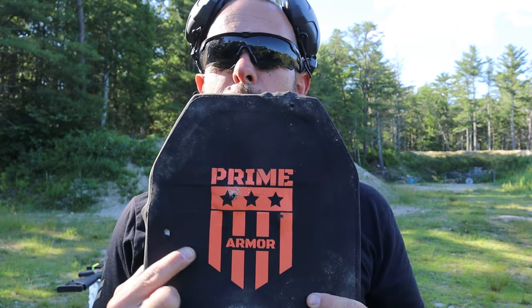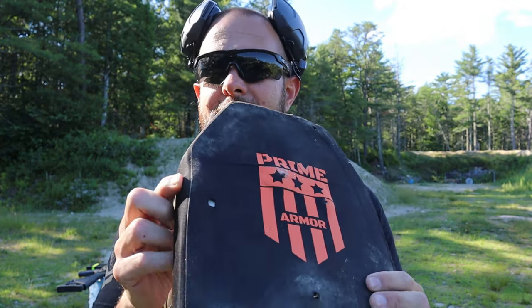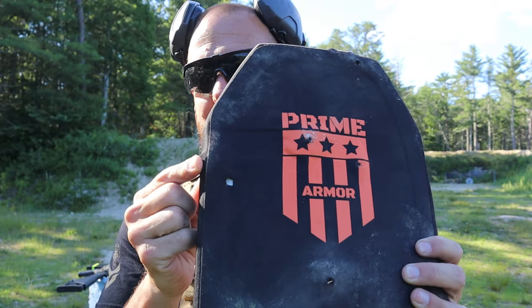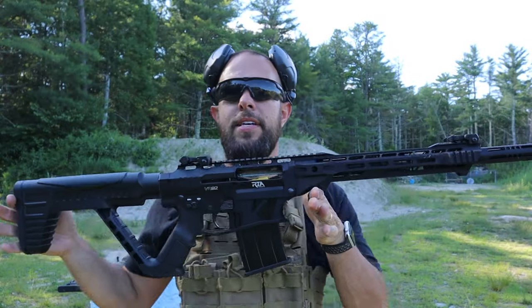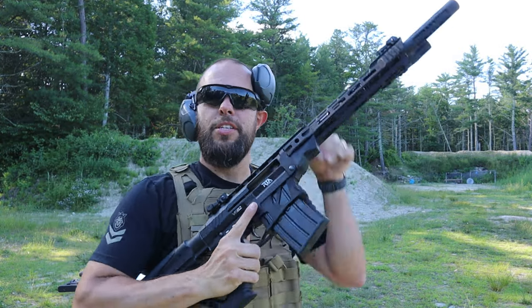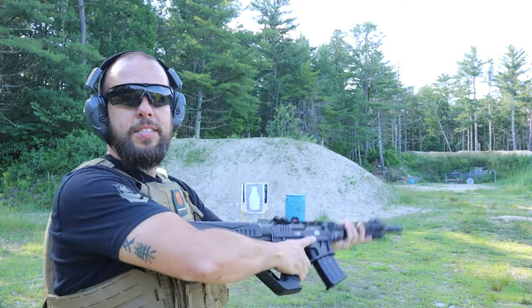I was aiming more to the center but I hit to the side — you can see it there. But it didn't square it out. Even though it was a bad shot on my part and the plate was tilted, it still stopped it. Moving on up, I'm testing this 20 gauge Rock Island Armory. I figured I have some buckshot and 20 gauge, might as well throw a round into it and see what happens.